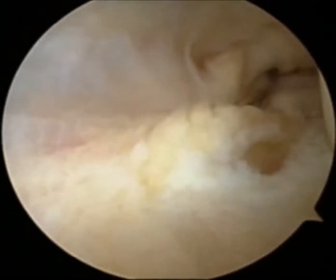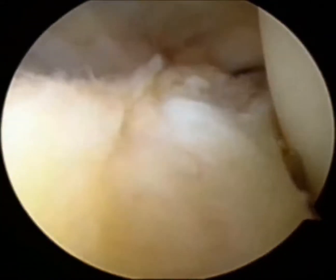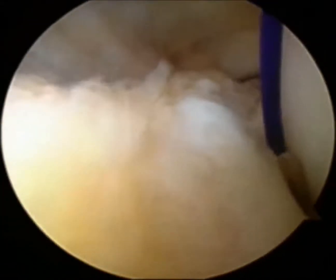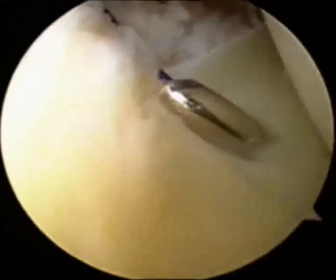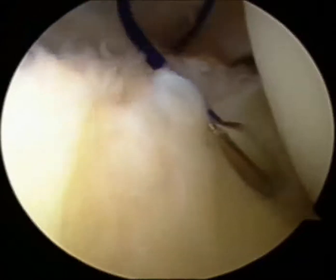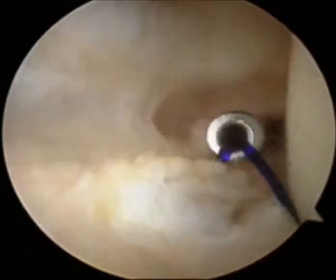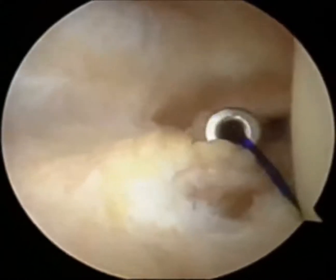With a 70-degree arthroscope routed through the anteromedial portal, visualizing the popliteal meniscal fascicle tear, we maneuvered the curved suture hook with a PDS number 0. The PDS number 0 was then passed up through the tear area from below, after which a suture retriever was used to retrieve the upper leg of the suture via the posterolateral portal.